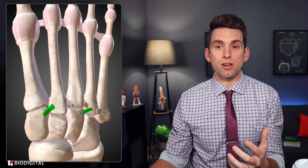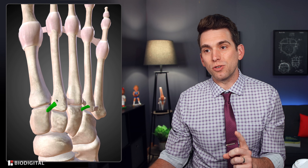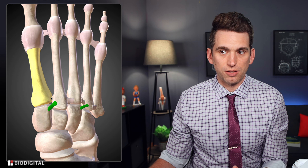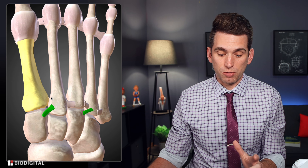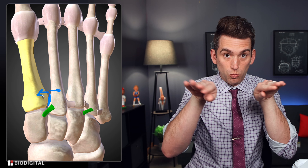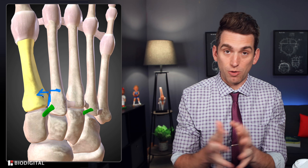A final key learning point with Lisfranc injuries is they can be easy to miss. When you get X-rays on your foot and it hurts, you might not put weight on it, so you get non-weight-bearing X-rays — and the problem is you'll miss the instability between the first and second metatarsal. If there's suspicion for a midfoot sprain, you should always get weight-bearing X-rays with the athlete standing. If there's a Lisfranc tear, these two bones will be split apart — we call it diastasis — but you'll only see it on weight-bearing X-rays.